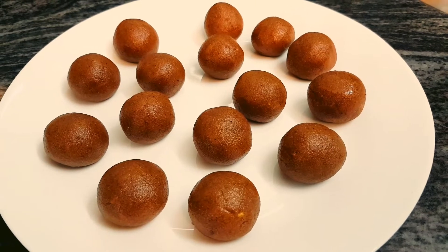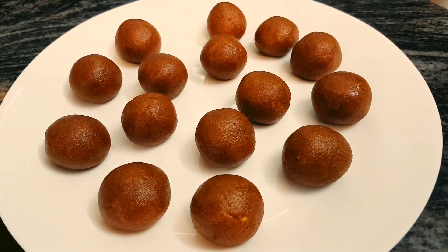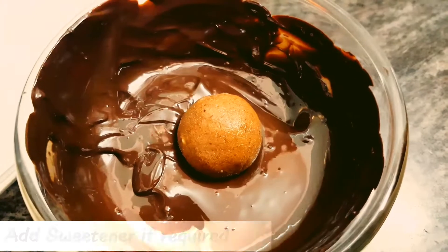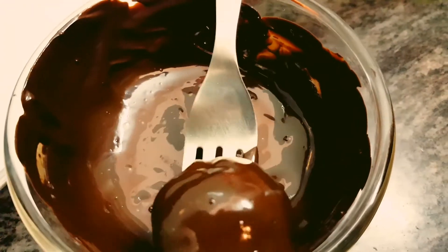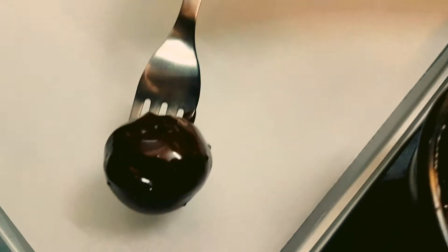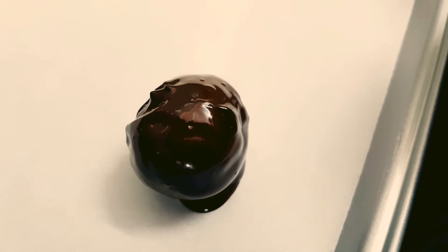Now I have melted our dark chocolate in the microwave. I am going to dip these truffles in that melted chocolate. I am just going to drop in our balls and with the help of a fork, I am going to coat them with the chocolate, and then gently shake off the chocolate, and then drop it onto a parchment lined tray gently. I am going to cover all our truffle balls like that.